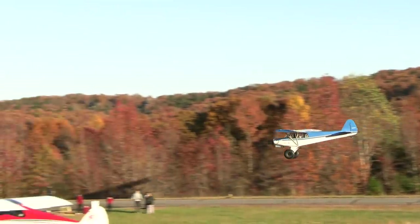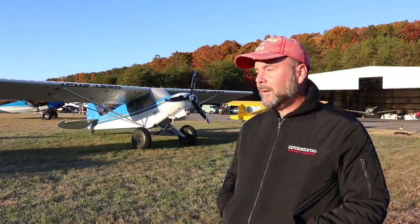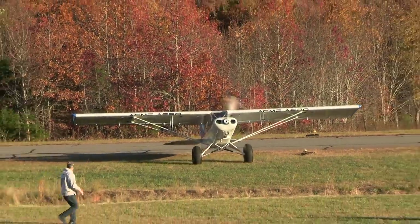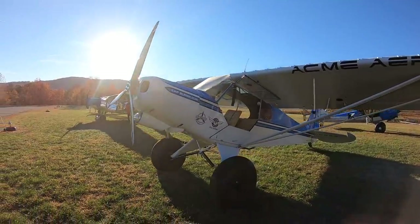I'm here in Maiden, North Carolina, and today we are looking at Jay Stanford's 100% scratch-built Super Cub.